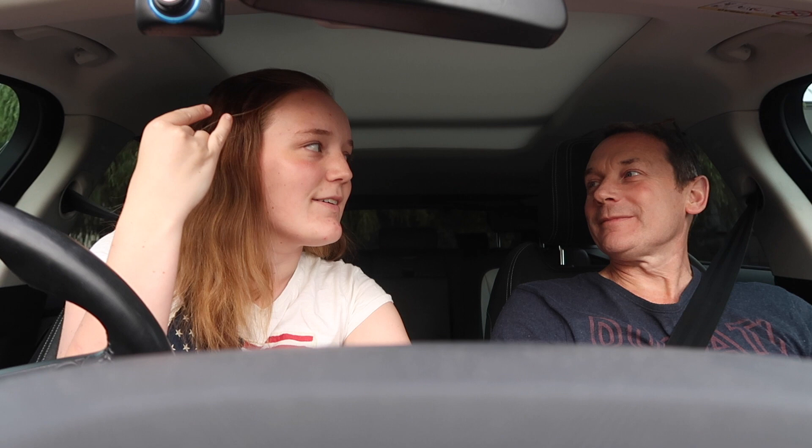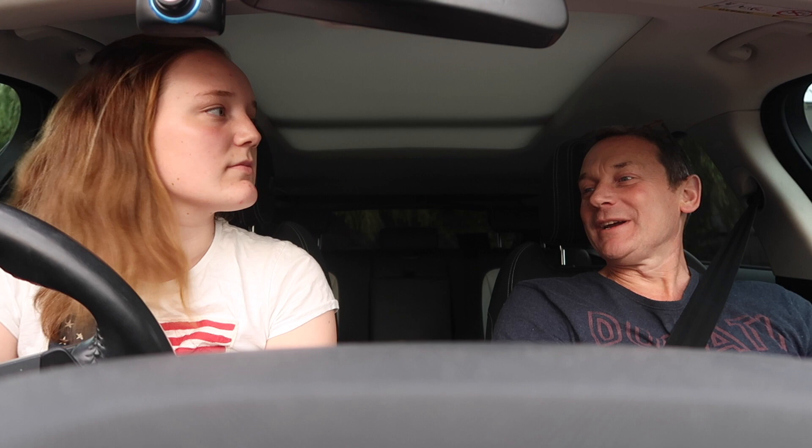I want you guys to come along. Today we are mostly practicing parking, so let's go find a parking spot and try not to hit anything. The first one we're going to do is reverse out of a 90-degree angle park. Clear behind — yep, keep the wheel straight.